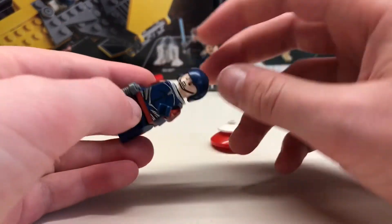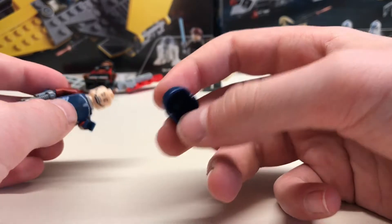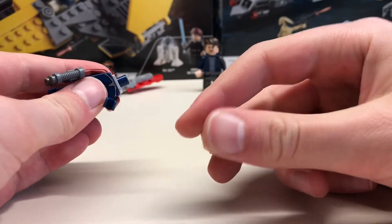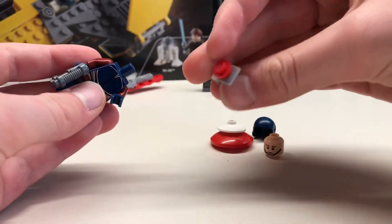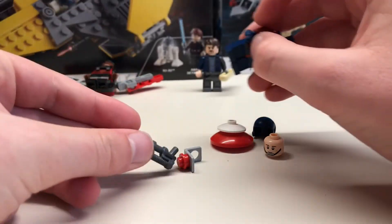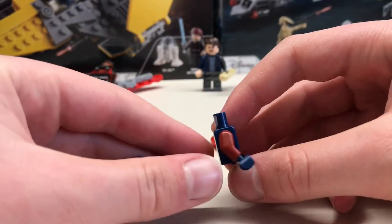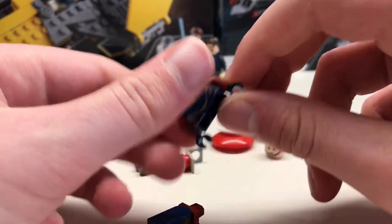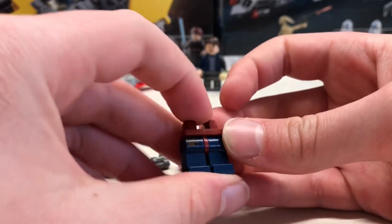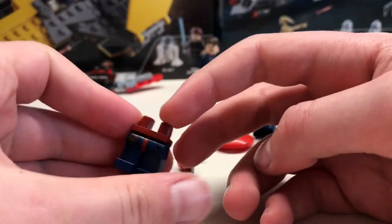I'll show you how to put it on his back later. You could use this dark blue helmet piece or one of the Nexo Knight ones. This head which I got from a rebel crew person, a neck bracket with a stud on the back, and a pistol since that's what he uses. Superman's body with dark red arms and dark blue hands — as you can see it's just inverted. And these legs from Owen from Jurassic World with a dark red hip joint.